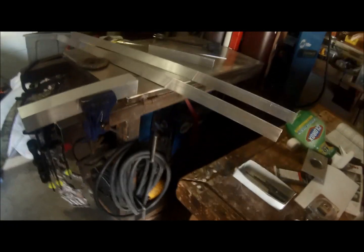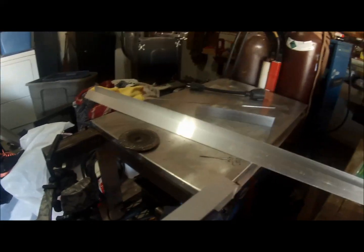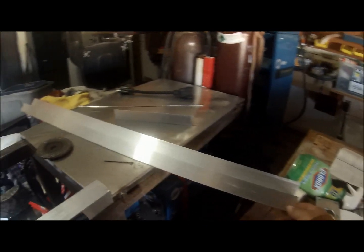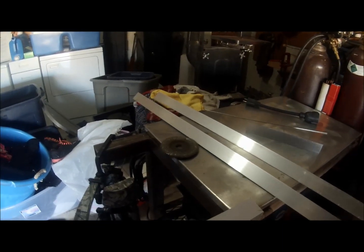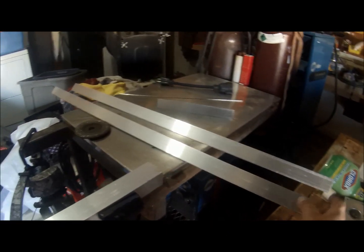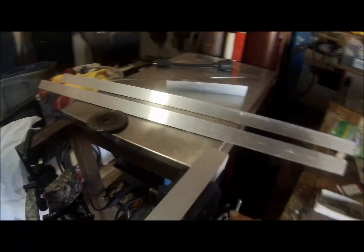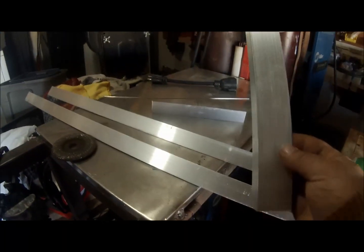Today we're going to make a window for a hunting blind. I've got basically four pieces cut out here. The first is two pieces of angle aluminum, inch and a half by inch and a half by one-eighth thick. I cut these three foot three long, and once I put the inch and a half on each side it subtracts three inches, making it an even three feet. So it's going to be a three feet by ten inch window, and I have two of these at ten inches.